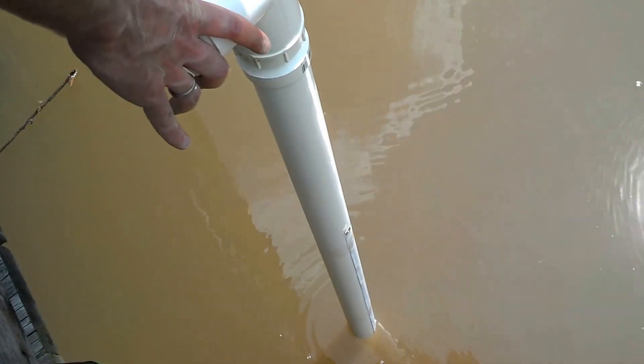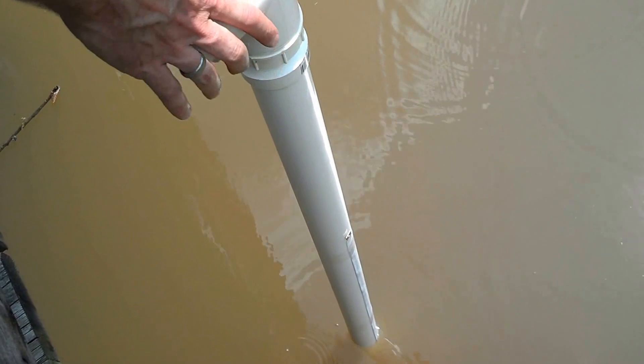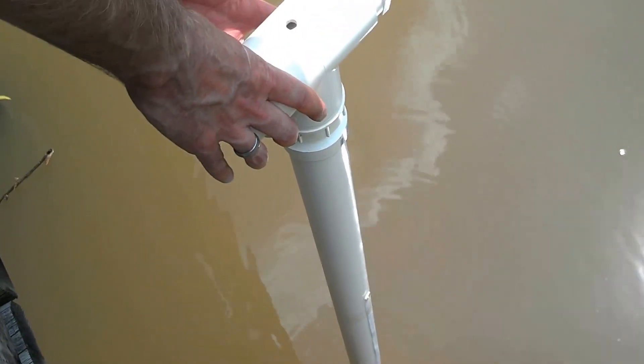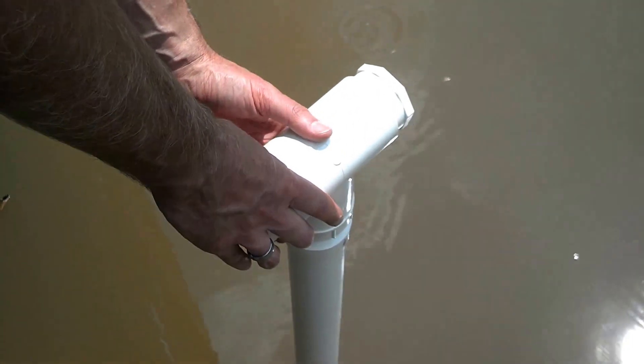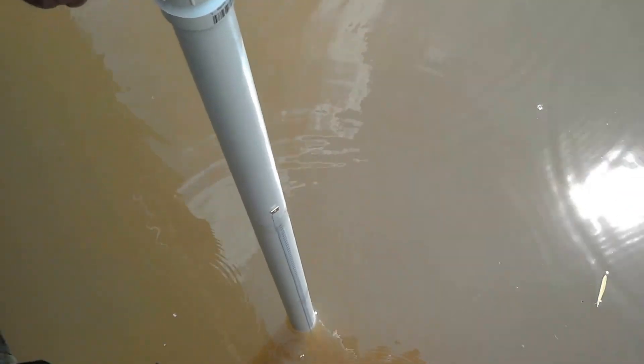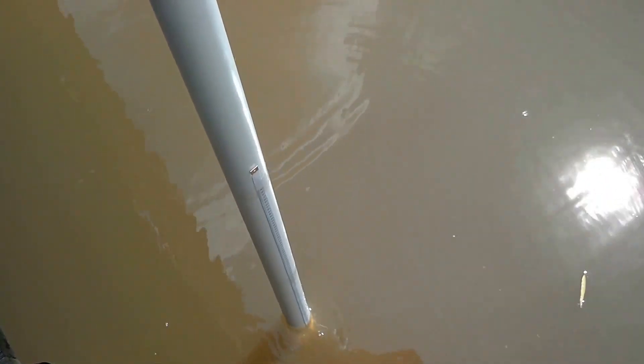Once I push the coring device into the sediment as far as I can, I make note of the water depth on the tape measure on the side of the coring tube. Now I'm going to put my thumb over the air hole to create a vacuum as I pull the coring tool out of the sediment.